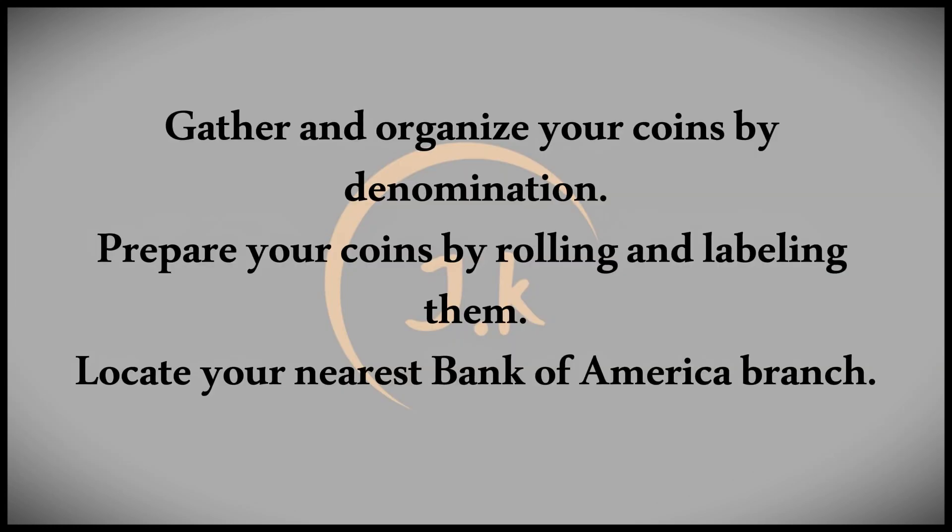First, gather and organize your coins. Collect all the coins from where you've been storing them and pour them into one place. It's helpful to sort them by denomination, as this will make counting easier.